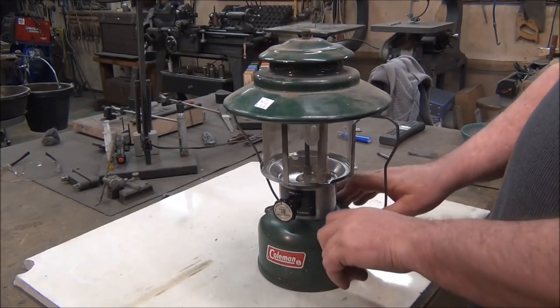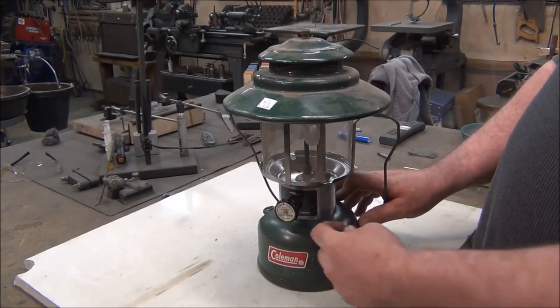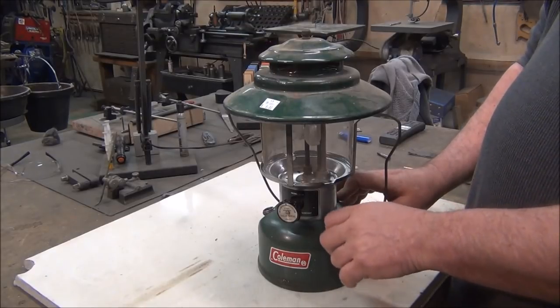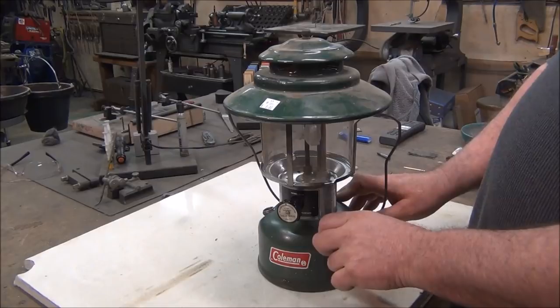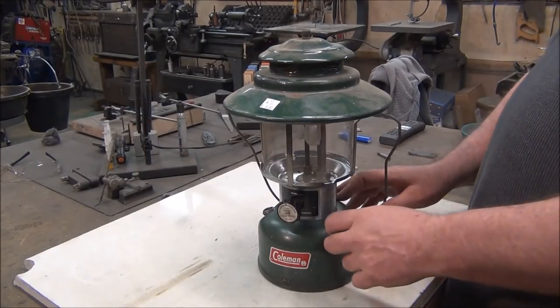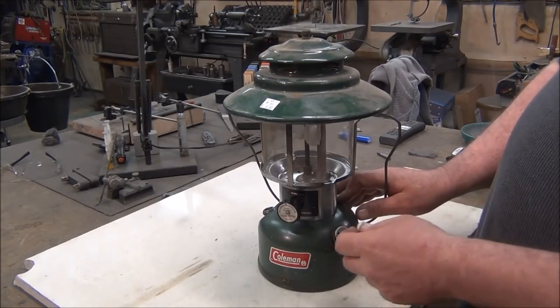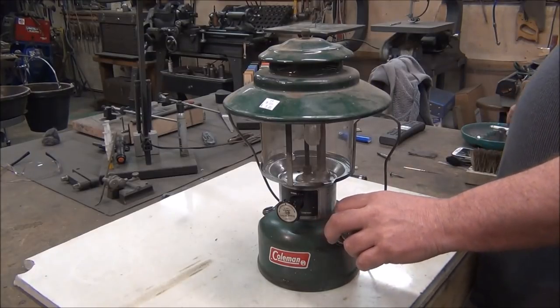You also want to check the pump — make sure it works. This one is not working, so we'll probably just need a little bit of oil on that. I don't know if this one's got leather — it probably has leather. Some of the newer ones have a rubber cup in there. This one should have a leather one, so we can put a little bit of oil in there, then pump it up. Make sure the check valve is working.